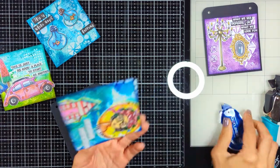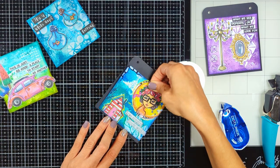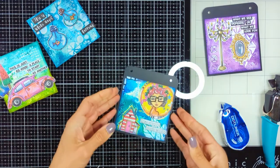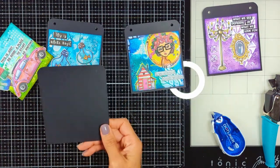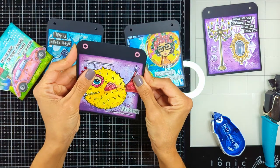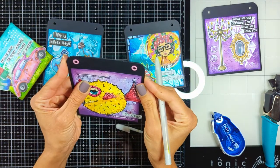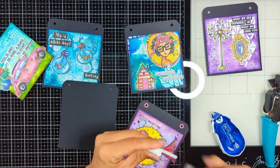Then I'm going to start decorating with more elements. One page wasn't punched yet, so I'll show you how I make sure the holes are in the same place — I put the previous pages on top and mark with a pencil or white gel pen where I need to punch, so the holes are exactly the same and easily fall into the binder rings.